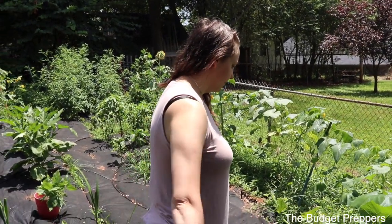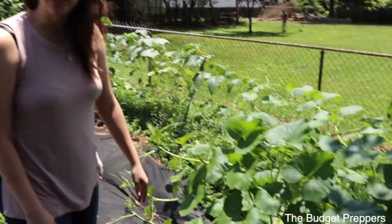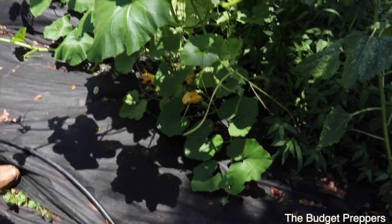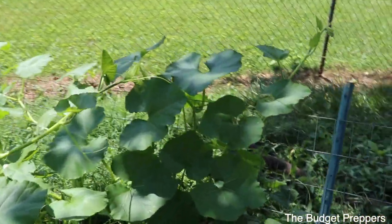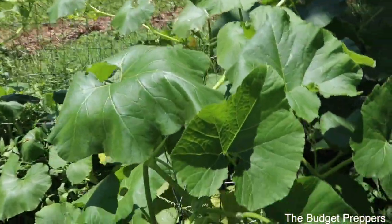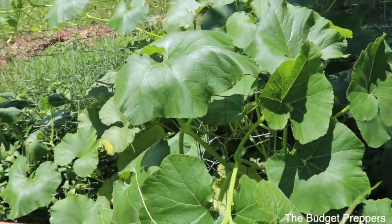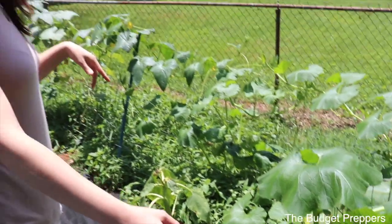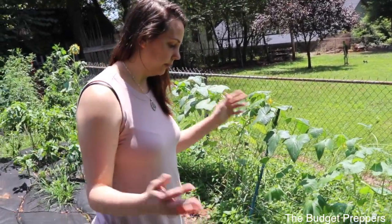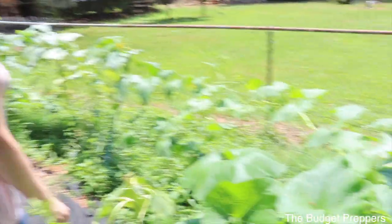Over here we've got our random butternut squash that we didn't plant, but it came up by itself. So we decided to just roll with it and let it go. This is plant one — actually two of them came up. I'm glad we kind of separated them out because we didn't really know what it was, but now we do. It's kind of taken over — it's big.